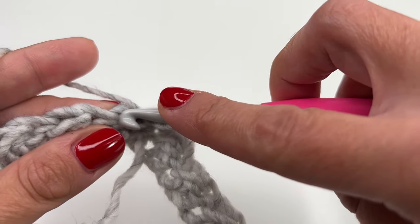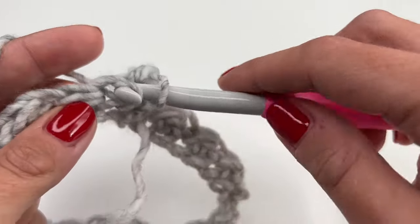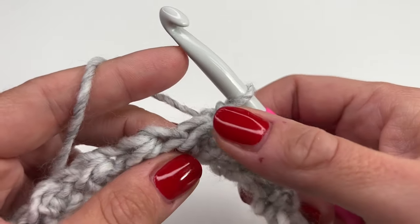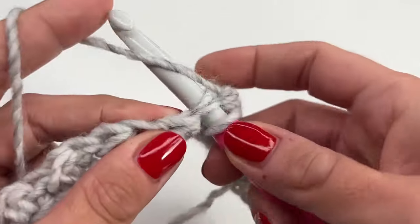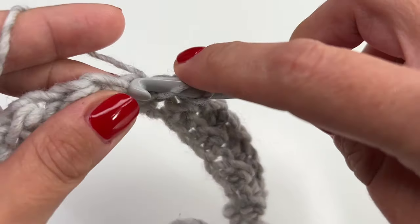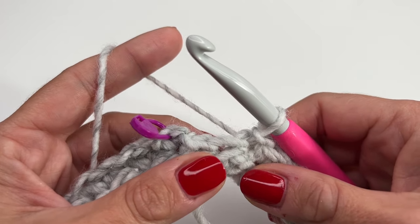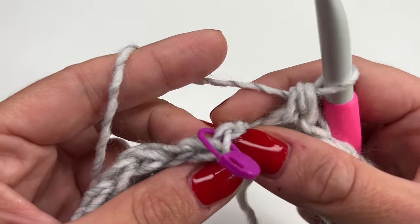Here's a slip stitch — now yarn over, go into the next stitch which is a half double crochet, and work a half double crochet. Into the next stitch work a slip stitch. Here you can see it's a half double, so yarn over and work a half double crochet. We will always start with a slip stitch and end with a half double crochet, so just keep repeating all the way around. I just reached the end of my round and the last stitch is a half double crochet.